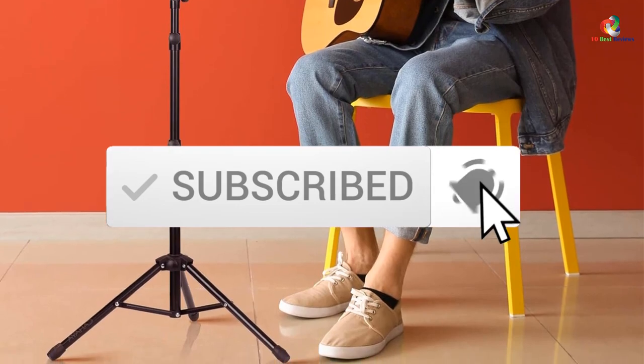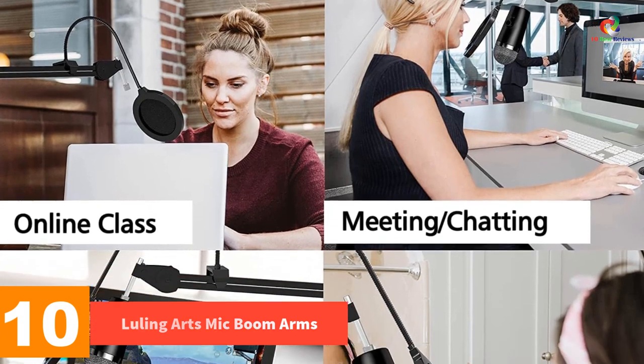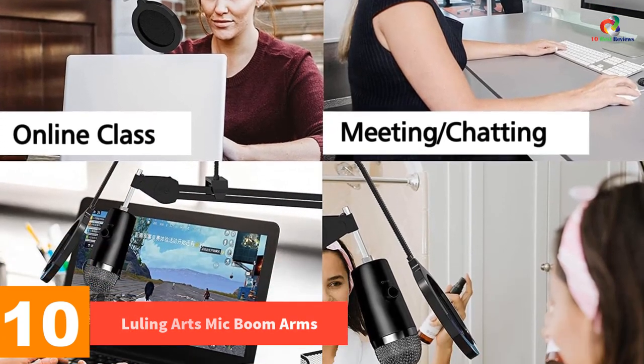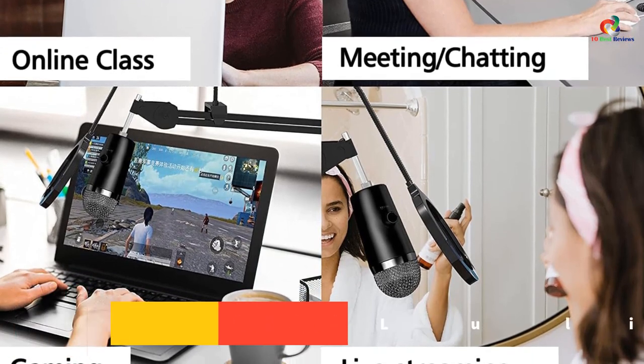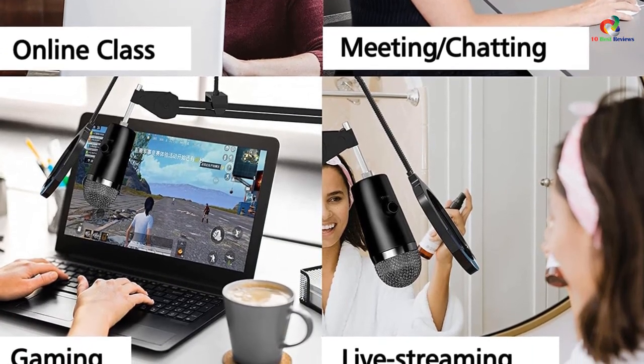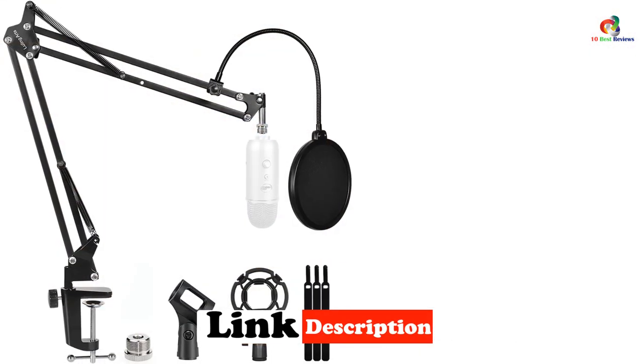Like the video, comment, and don't forget to subscribe. Now let's get started. Starting at number 10, we have the Luling Arts mic boom arm. The Luling Arts is the most popular choice that we have for a mic boom arm right now, and it is our first choice for this list. The Luling Arts microphone stand is primarily designed for the Blue Yeti mic but is also compatible with many other microphones with similar form factors.